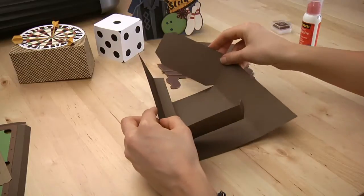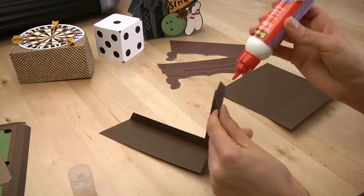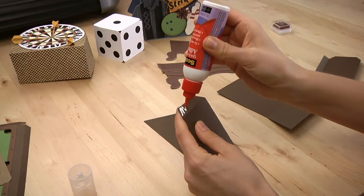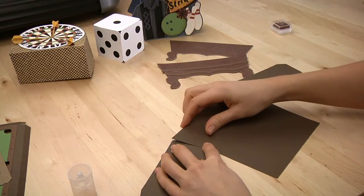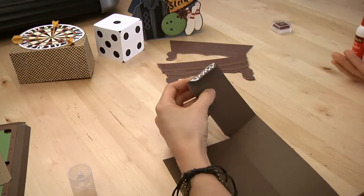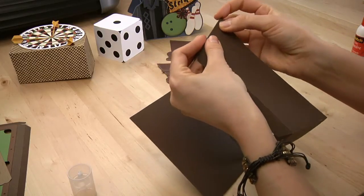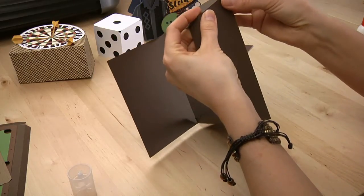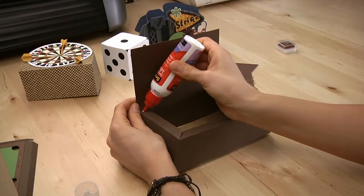This is the part of the box that is going to go inside of the pool table to hold whatever goodies you are going to put in there. As always I just glue all the tabs in place. I will put a little bit more glue on the final three tabs and put the bottom in place.